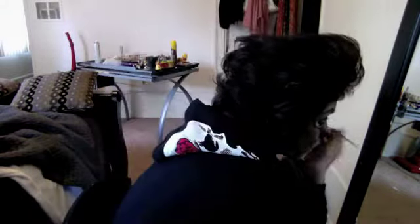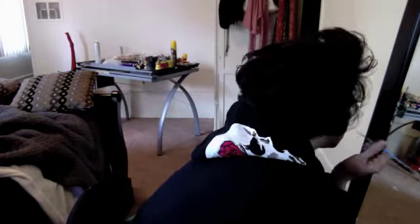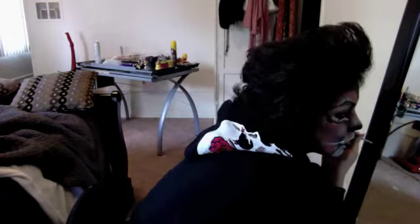I dilute the acrylic paint with water, and I keep it away from my eyes and mouth because it is toxic. But if paint on your hands is okay, it'll be okay on your face. They give warnings mainly for people with sensitive skin or if you get it in your eye. I've used paint for the Day of the Dead look I did for my friend.